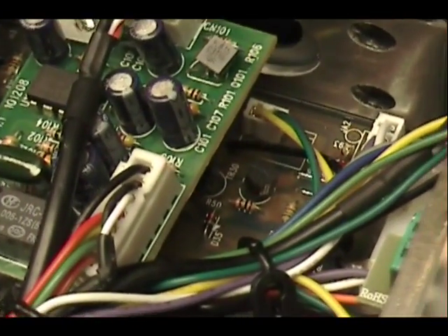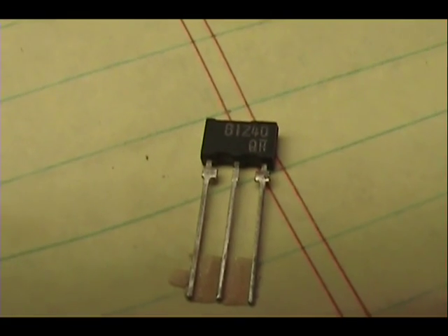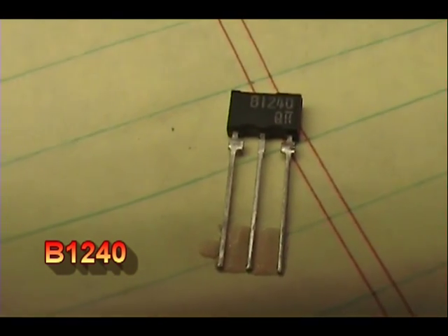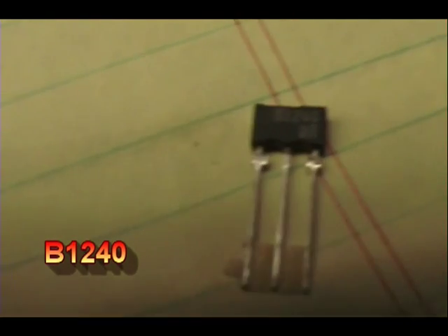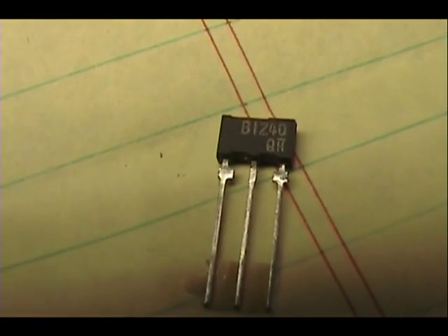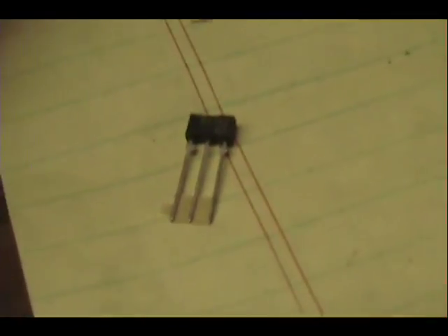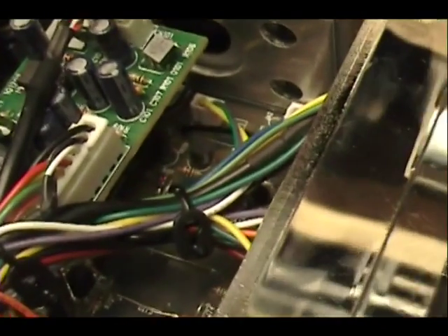A different type. Let's see if I can get this on camera — these are the ones I choose to use. I don't remember where I got these, but I put it in the notes on the bottom and I'll give you a link to where you can get them. Anyway, we're going to put that in place of this transistor right here.